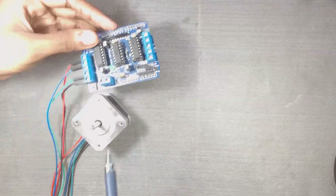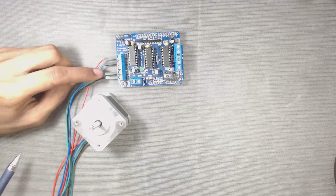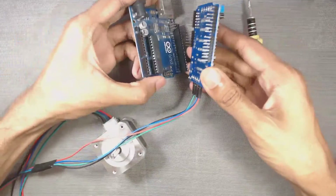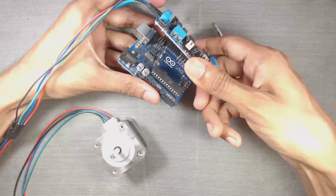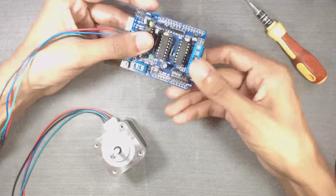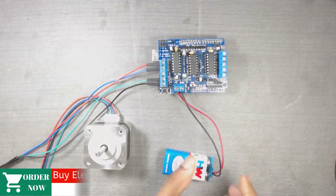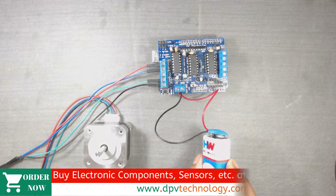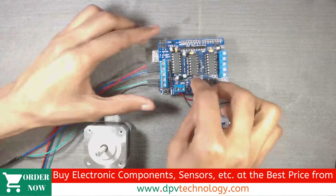Here is our connection: red, blue, green, and then black. We also have to use an external supply for this shield — I am just using a 9-volt battery. When using an external supply, remove the jumper from the shield.